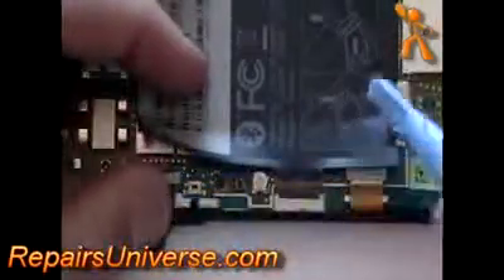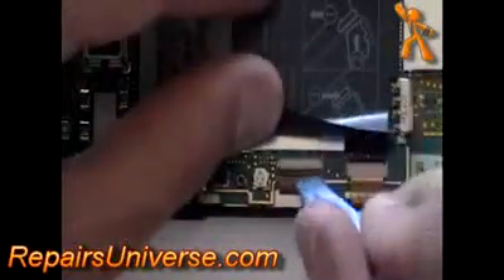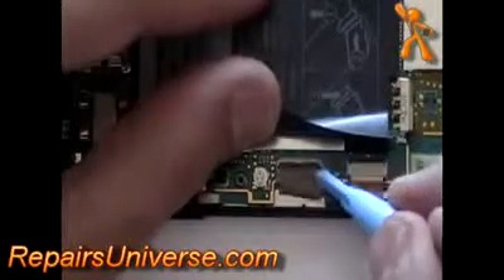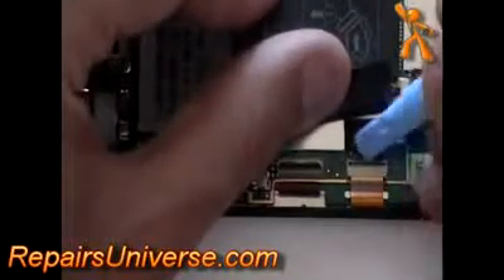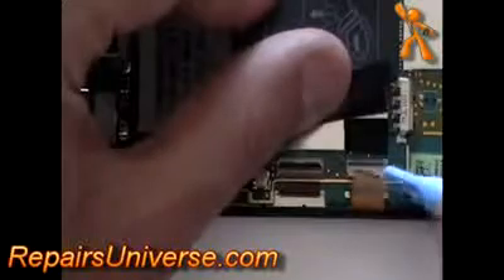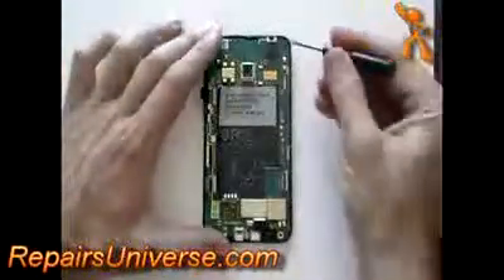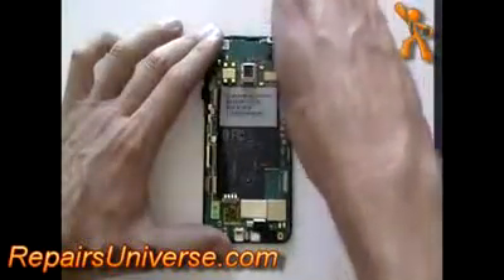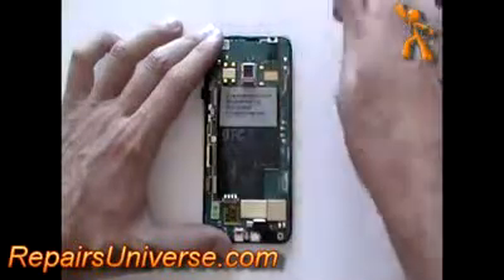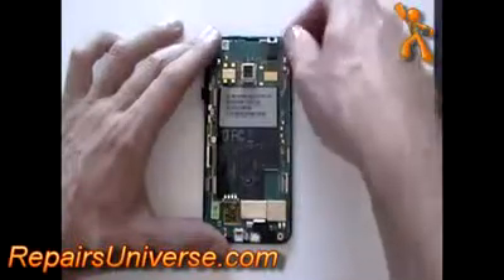Do the same thing for the other two ribbon connectors. With the ribbon cables disconnected, remove the small Phillips screw in the top right corner. You can now gently lift out the motherboard.